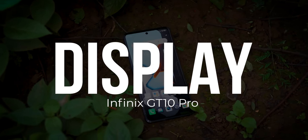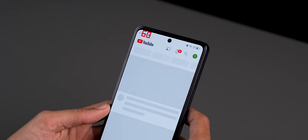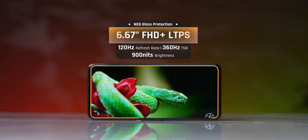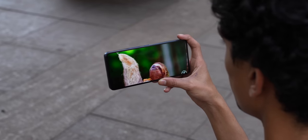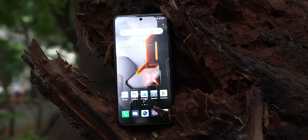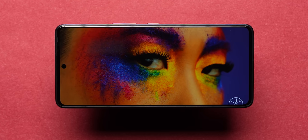Let's talk about the display. Infinix has gone all out: 6.67-inch AMOLED display, 120Hz refresh rate which is also variable — you can switch between 60, 90, and 120Hz — and a touch sampling rate of 360Hz. The peak brightness is 900 nits, so it gets plenty bright outdoors and sunlight legibility is not a concern. This is a 10-bit panel with DCI-P3 color gamut. It's a fairly well-tuned panel for the budget category. For HDR, you get support on YouTube but not on Netflix; HDR tuning is fairly decent.